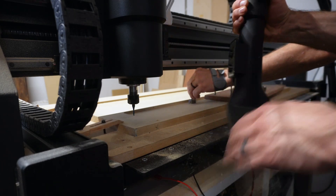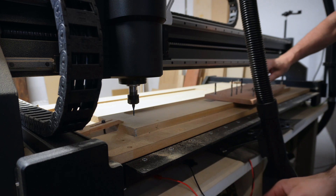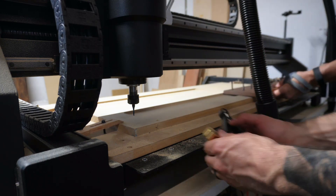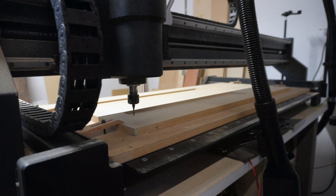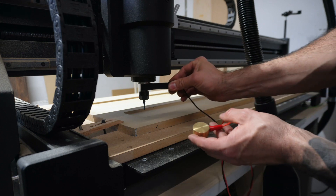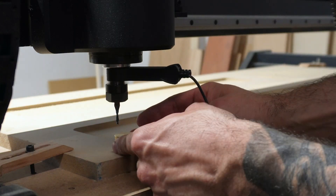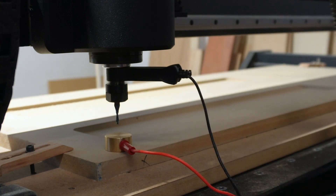With the dust boot removed, we're going to go ahead and probe it. This machine comes with a probe. Position it over the material, then we're going to attach this clip. Clip is attached — go ahead and touch there, and it's ready to be probed.